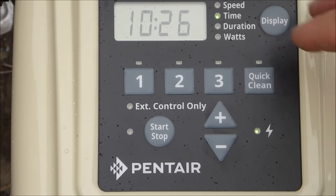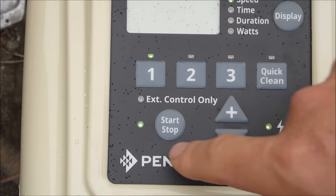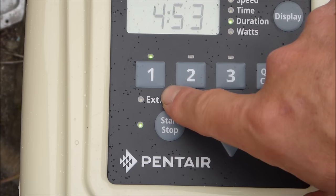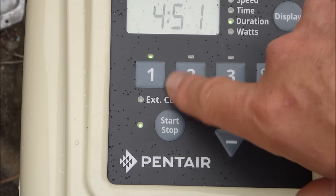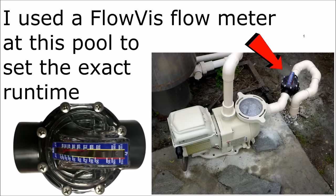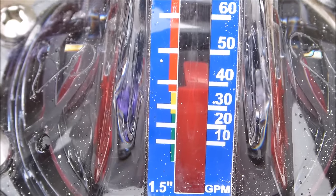That's how you program the Superflow VS pump — it's very easy. Once you have everything programmed, hit the start/stop button. Depending on what time of day it is, it'll determine which program runs. In this case, program one starts, and at 3000 RPMs the pump is moving 40 gallons per minute.